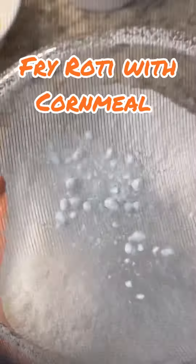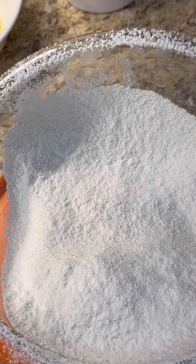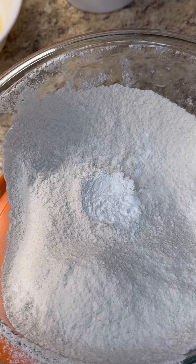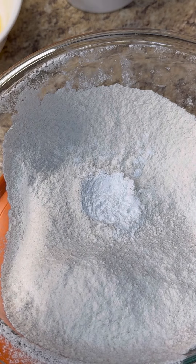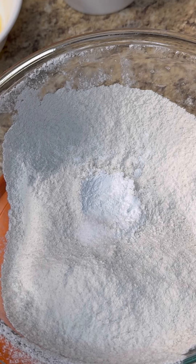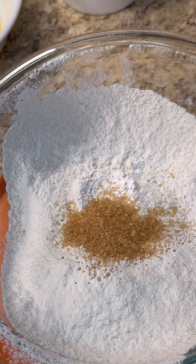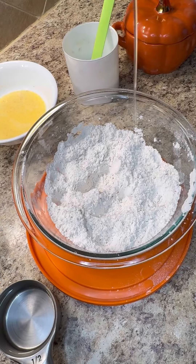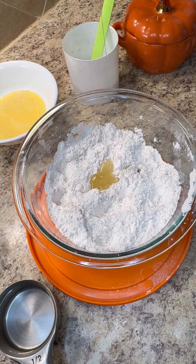In here I have two cups of flour to make our fry roti. I like to give it a good sift — let a lot of air get into that flour. One teaspoon of baking powder, a quarter teaspoon of salt, and one teaspoon of brown sugar. Add that in there.